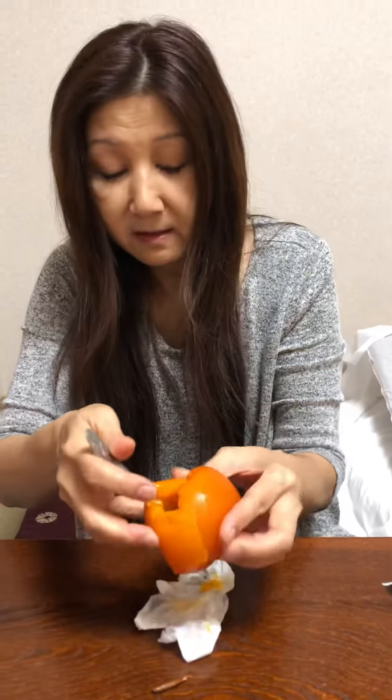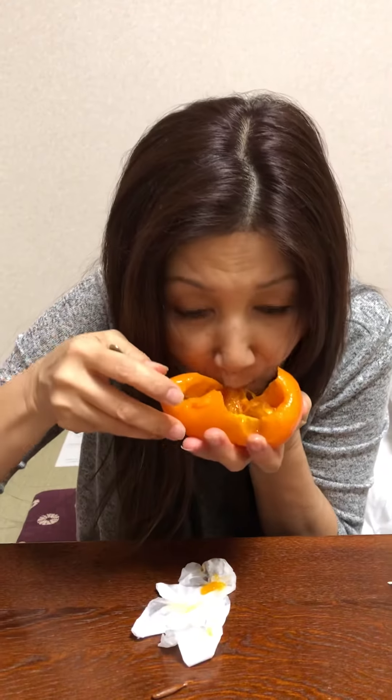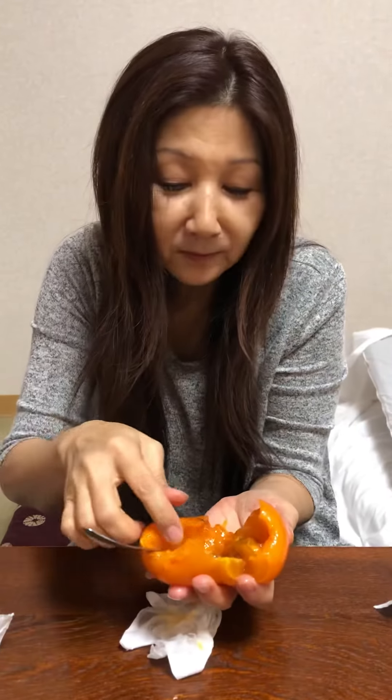What a great dessert — good anytime, actually! Okay, we'll let you enjoy the rest of your Hachiya persimmon. Oishii desu! Sayonara, sayonara!